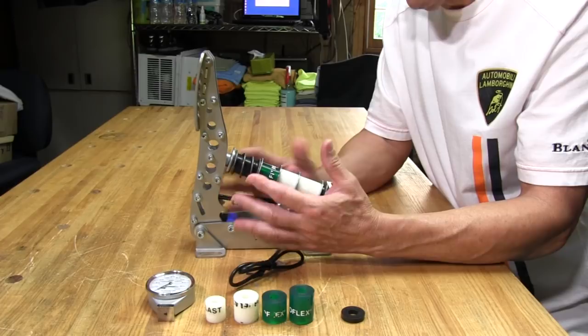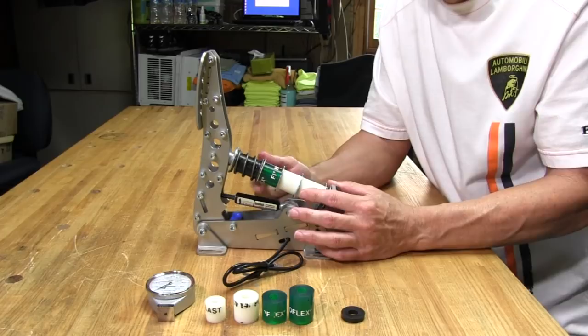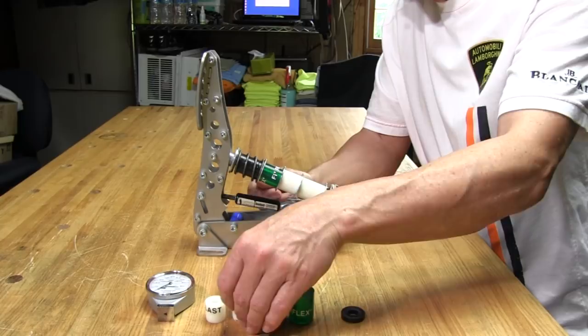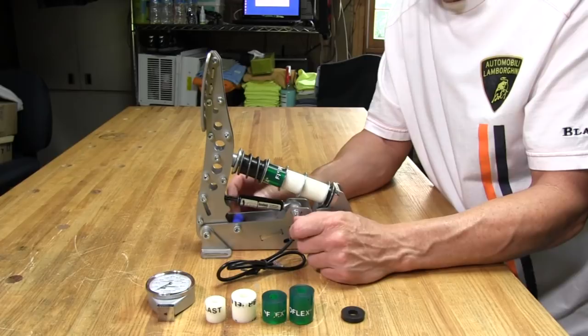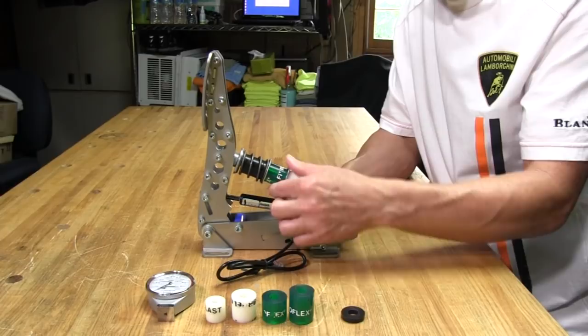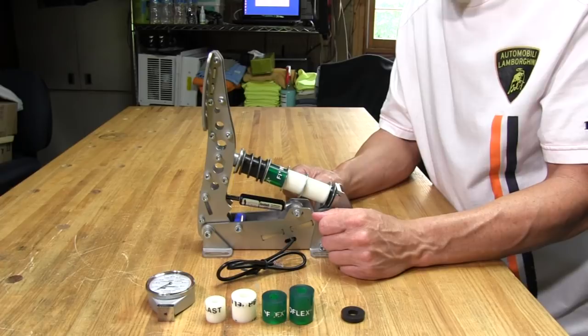If I want to experiment with different durometers, I can source them and know exactly what I'm looking for because I know the durometer rating. I have a green one and two white ones on here. When I had just white ones in for a GT pedal setup, it felt a little mushy. I put a green one in — which is harder than the white ones — and that gave it a progressive feel that I really liked. This is set up as a GT pedal. If set up for F1 with only one green one and a bunch of spacers, it's going to be a pretty hard pedal with not much travel.